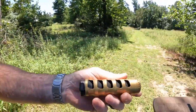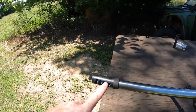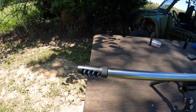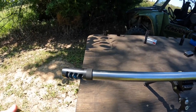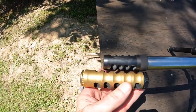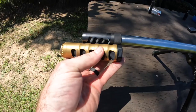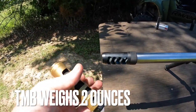Hey, what's up all you party people, we're back out here today at the Freedom Farm. I took off the TMB Chad just to give you a comparison. This is the Area 419 Hellfire Match — one, two, three, four port brake. Here is the TMB, just to give you a comparison on the size difference. This thing's freaking long, man.